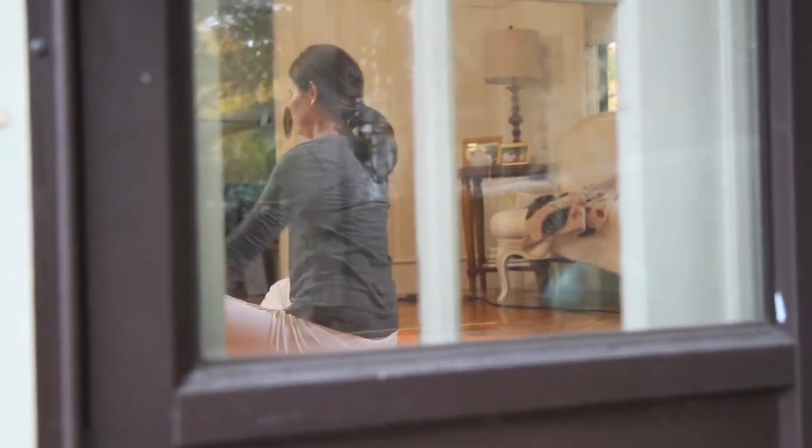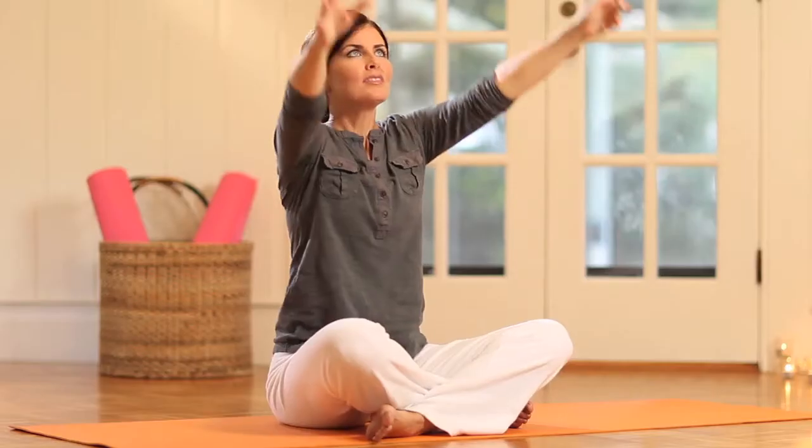Already I feel warmer, I feel more energized, I feel more awake. And that's really the point of this — to realize that breath is so central to how you feel.